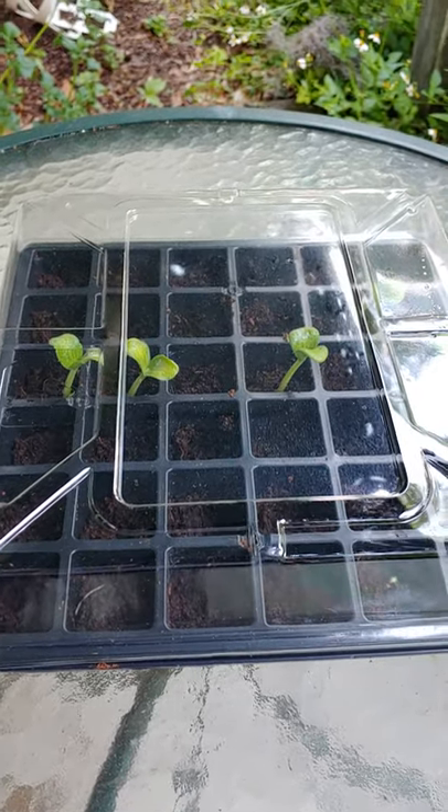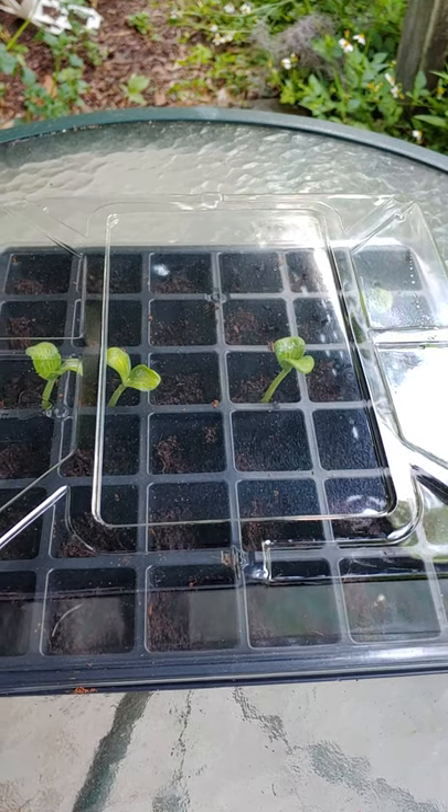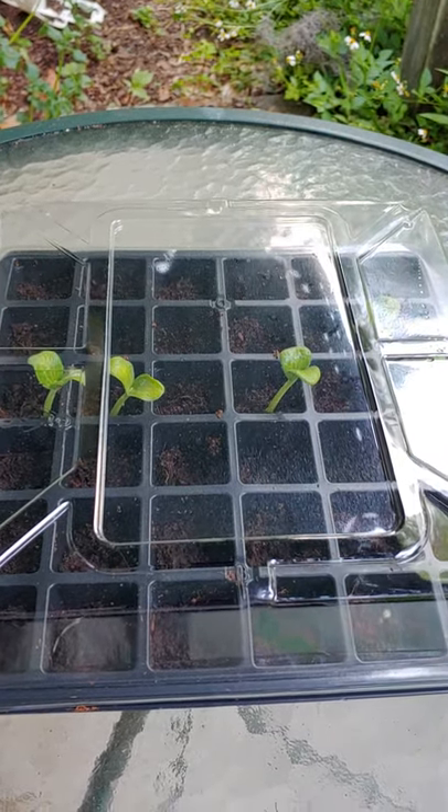Good morning, everyone. I wanted to do an update on the seeds that I took from the spaghetti squash that my daughter made while I was on vacation in Miami.